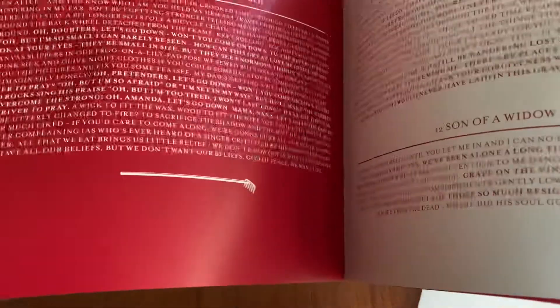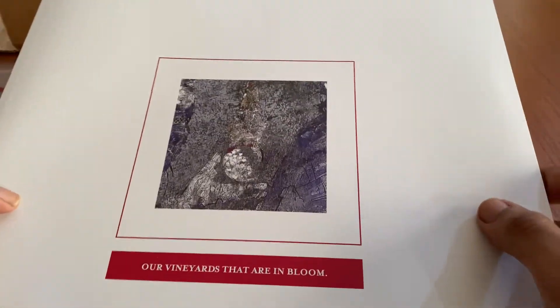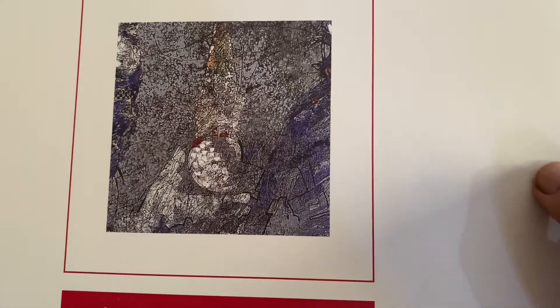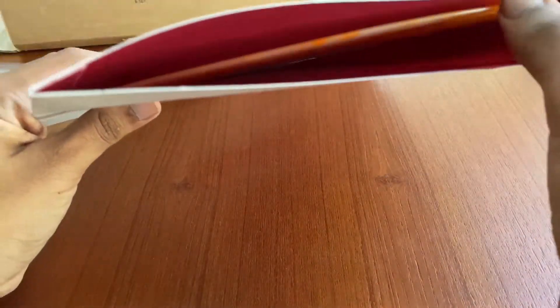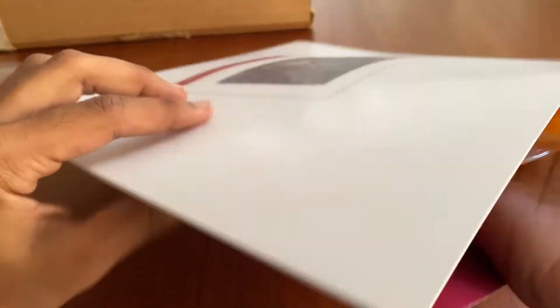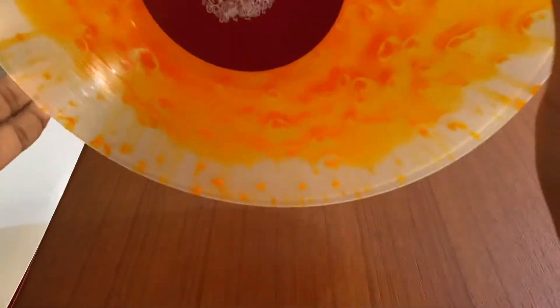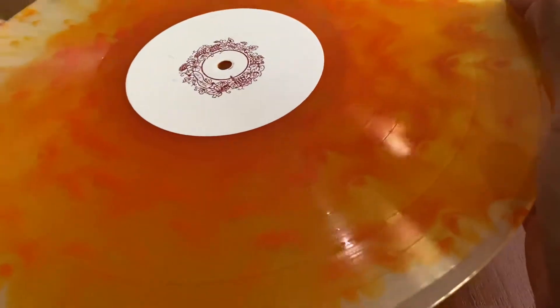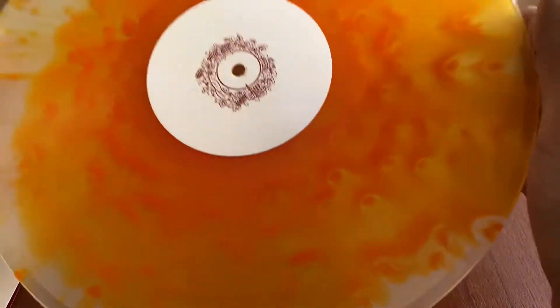Some of the imagery from the album, and of course the vinyl itself here — you can see lyrics and additional art on it and on the back. I don't want to touch it too much. This little case it came in — it was the orange splatter, I believe. It's very beautiful.